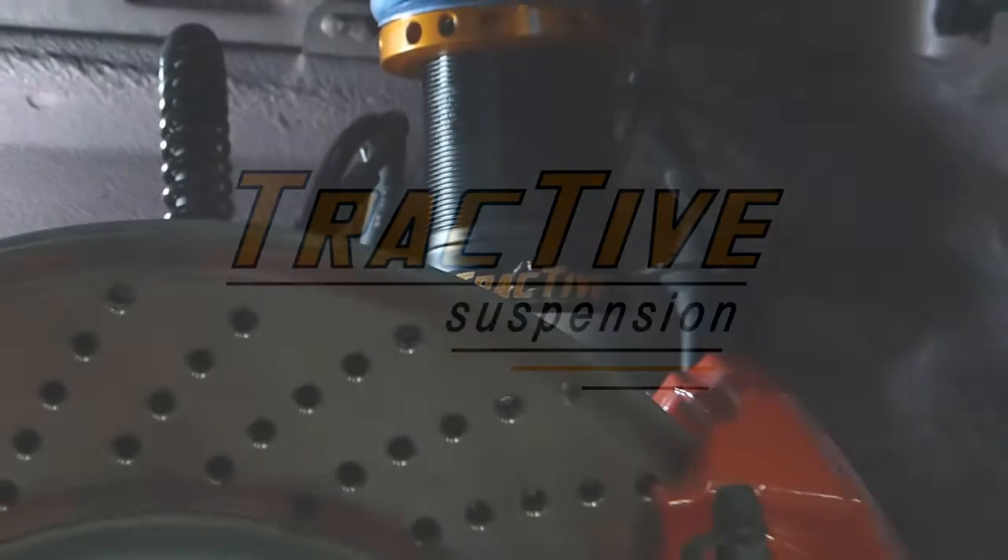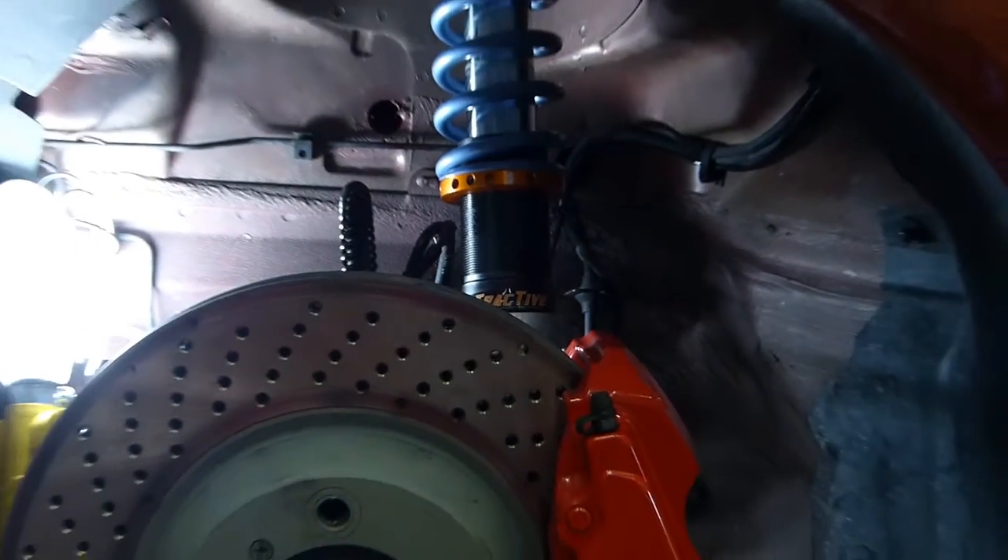This is Tom from TPC Racing. This video is to demonstrate how to adjust the ride height on the Tractive DDA coilover.